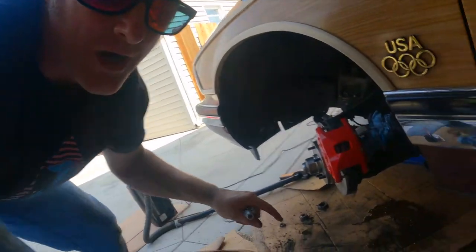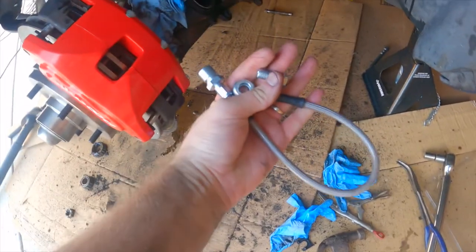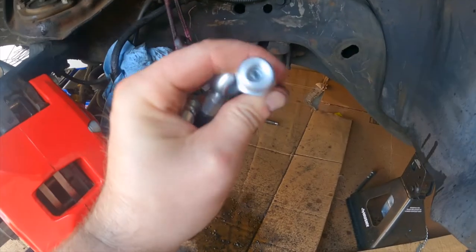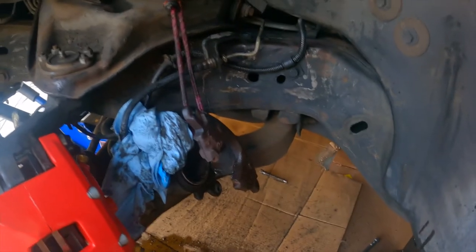This is why DIY stuff is always a challenge. You get 90% through the job and then you find out you're missing the one thing — the last piece of the puzzle. We've got the new rotor, the new caliper, the new pads, and the new stainless brake lines. We're ready to go. But the new stainless brake lines don't fit with the hard line from the OEM system on the Roadmaster.